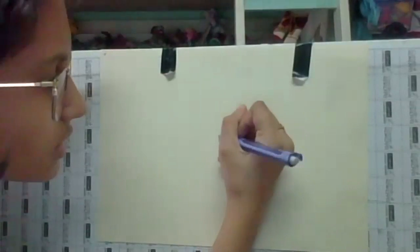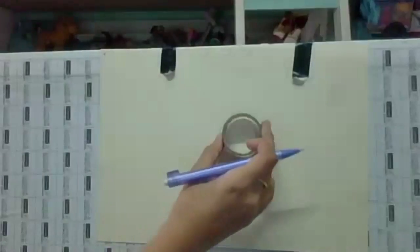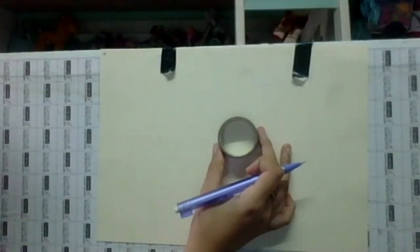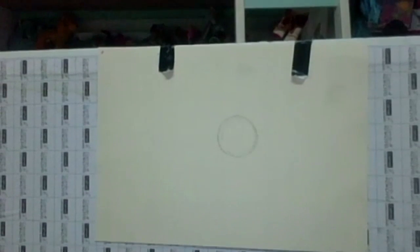Make sure you do it really lightly because you're going to have to erase this in the end — in case you make mistakes. Just one circle in the middle of the page. Some of you have bottle caps, that's fine. You need to make a circle in the middle of the page with your lightest pencil. You'll need a light pencil and a dark pencil.